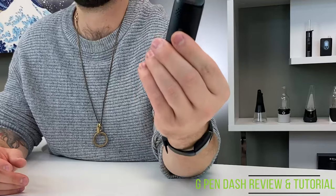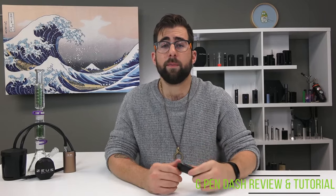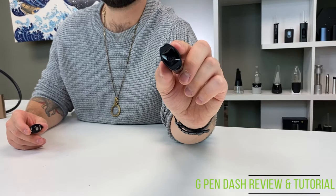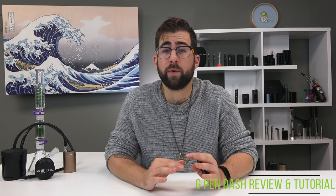Next, you're going to turn the device on by hitting the button five times. Then remove the magnetic mouthpiece and load your dry herb into the chamber. The G-Pen Dash is made for herb only — no concentrates, no tobacco, none of that. Just for herb.